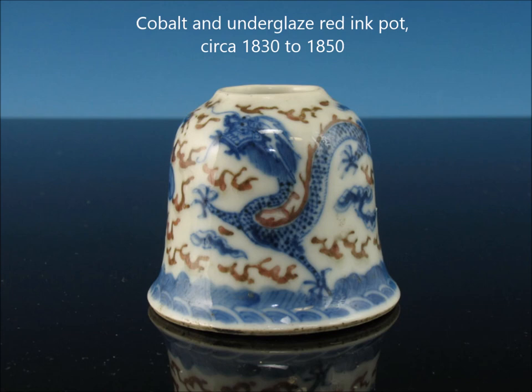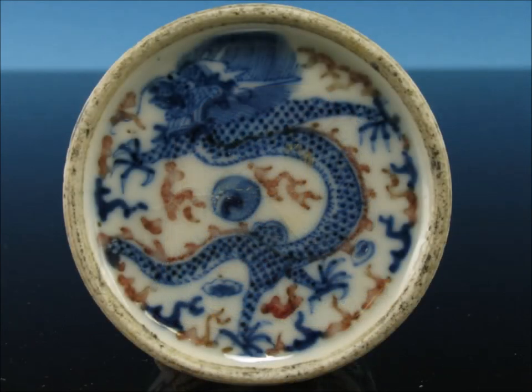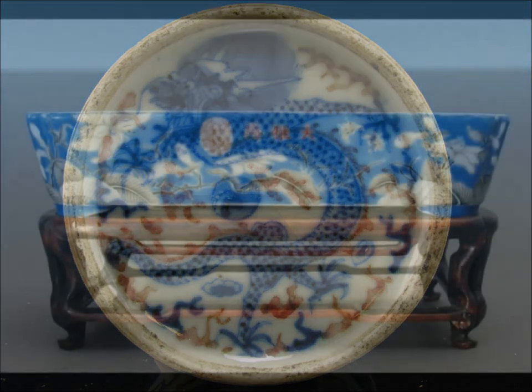Here's an underglazed blue and underglazed red ink pot — nicely done, sort of mid-ish 19th century, with a wave border at the bottom and a very well-shaped form. When you flip that over, they added a dragon — they like adding dragons to the bottoms of small things. They continue to do them today and add them to a lot of fakes. But that's what the bottom of a real one looks like. Pay attention to the foot rim and the tone of the blue.